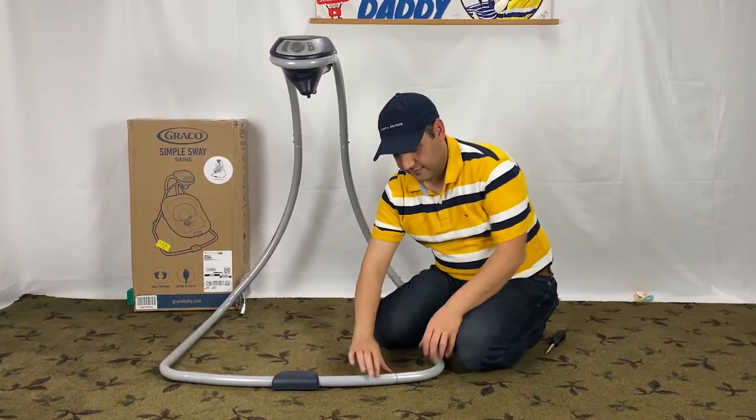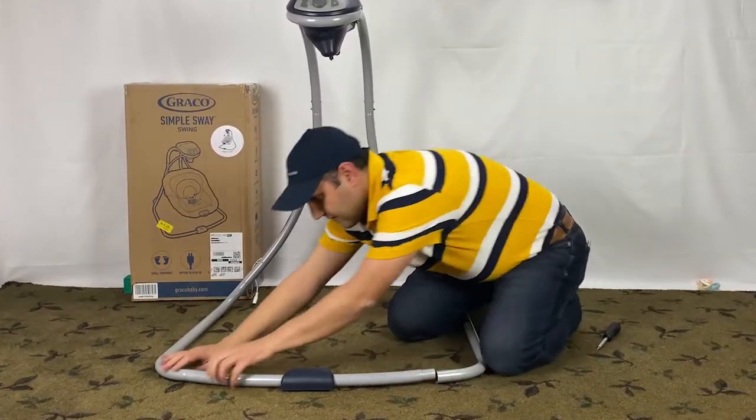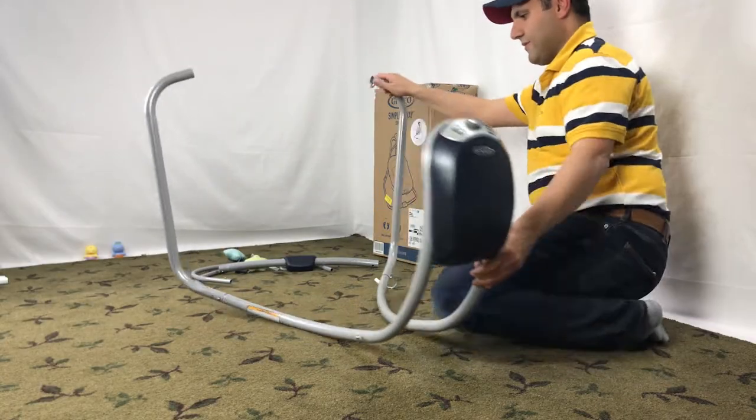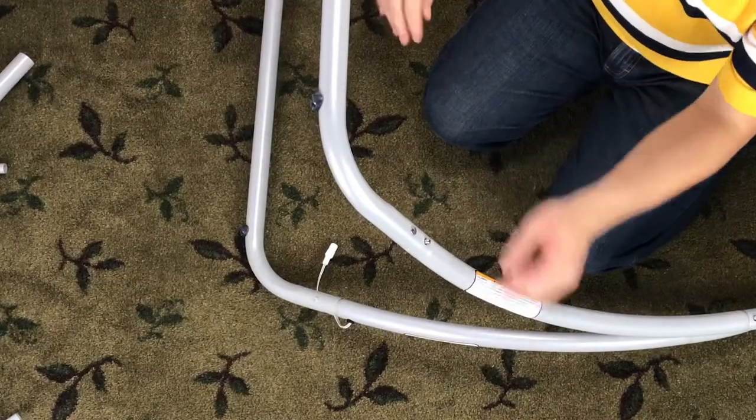Release the front base tube with the Graco logo. Let's continue disassembling the Graco Simple Sway swing by releasing the legs on both sides.